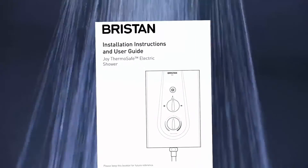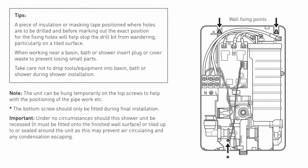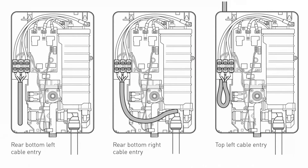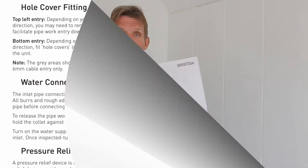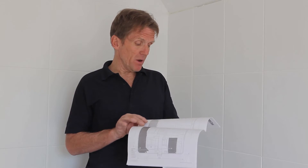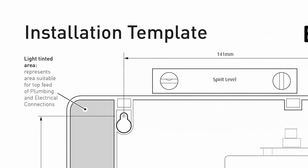It's a well known fact that not many people ever read the instruction booklet, which is a shame because it's only when the job finishes and something goes wrong that people reach for the instructions. The instructions for the Bristan Joy are easy to follow and clear — you don't need to be a scientist or an engineer — and they also have a very handy fixing template in the middle, which is useful if you're setting out for new work.